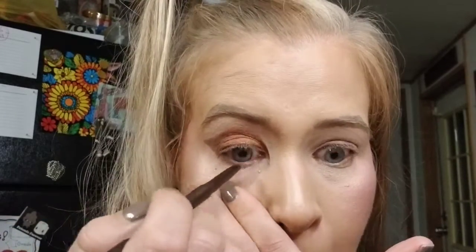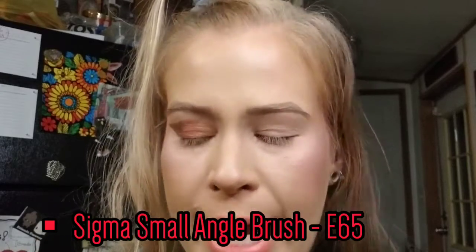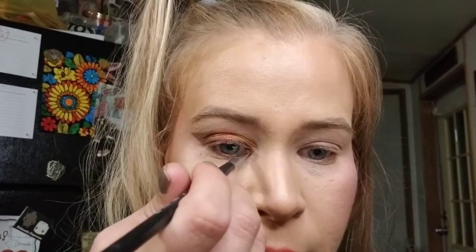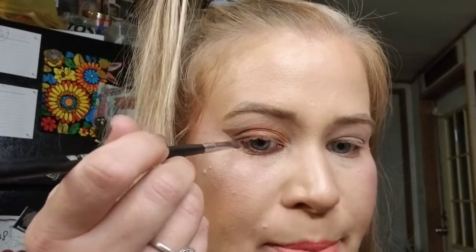That's the top eye look done. I'm now taking the same brown eyeliner I used for the tightline and going into my waterline with it. Then I switch to a thicker angled brush, go back into the shade Laguna, and apply it on the lower lash line from the inner corner all the way to the outer portion, trying to match it up with that outer section.